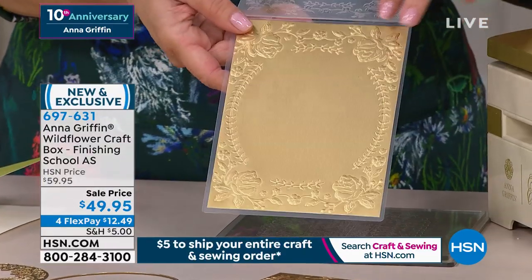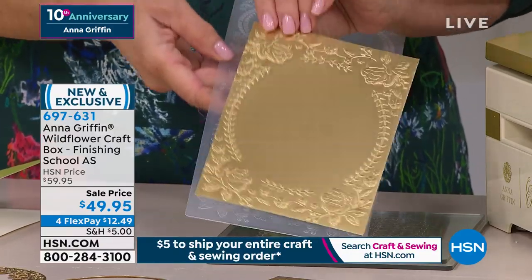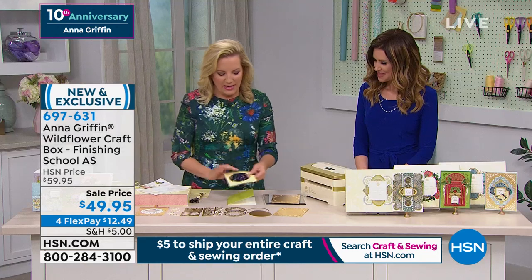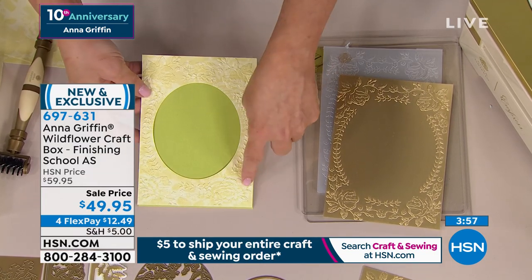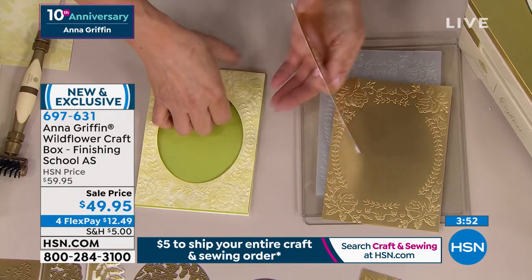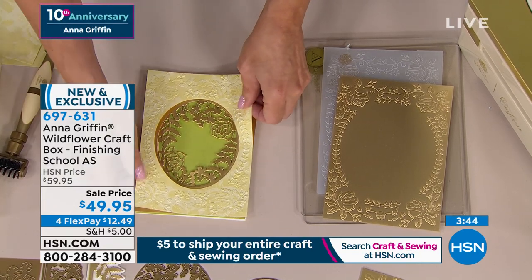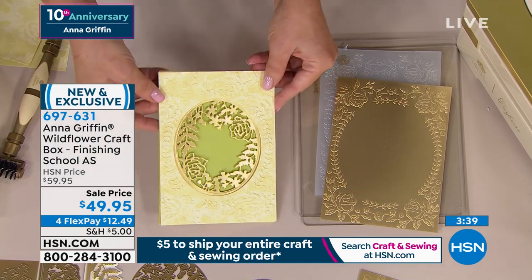One of the things that's really fun about Wildflower Garden and Finishing School in general is that you craft along with me at your own pace. Lots of people have been watching all these videos, and the point is that you make these things with me. We take Wildflower Garden's beautiful embossing folder and use the shadow layer to cut out the center. You can layer card upon card, cardstock upon cardstock, and create that perfect concentric garden-like experience.